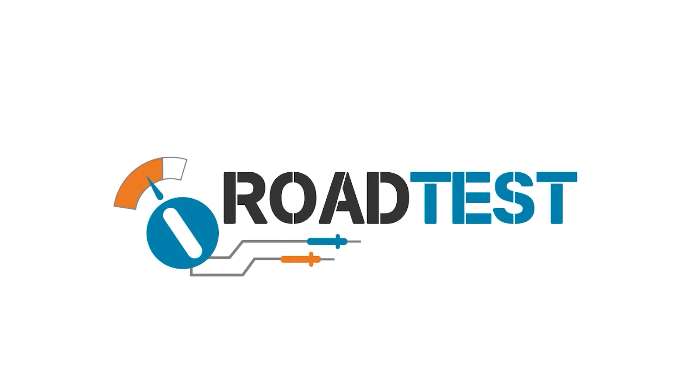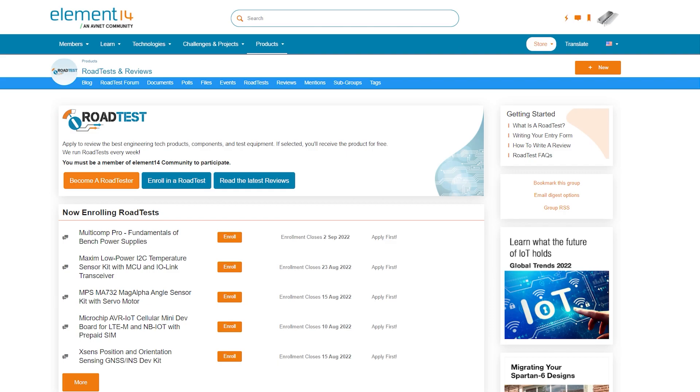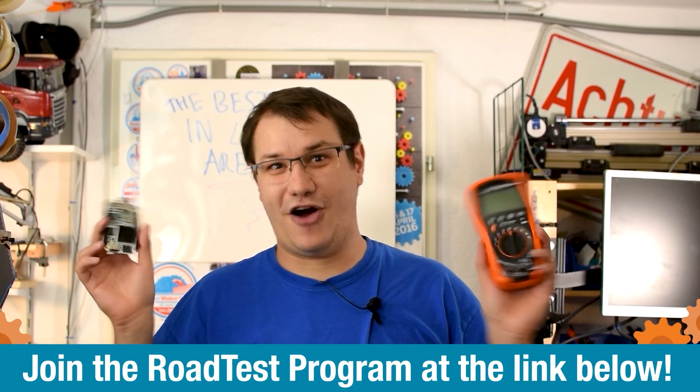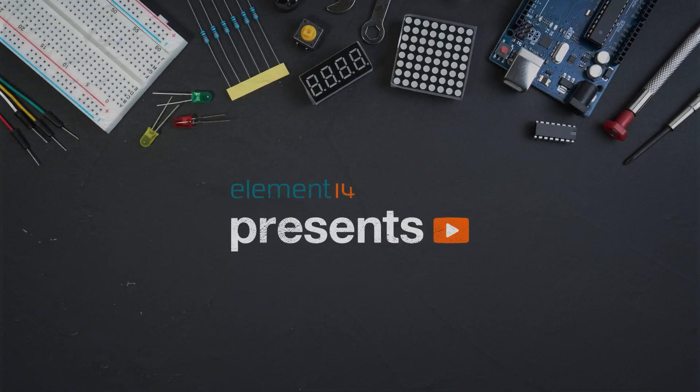Do you like free stuff? You can join the road test program — you can get free dev kits, test equipment, and even online training courses in exchange for a detailed review. Learn more at the link below. And a couple of iterations later and some hours in front of CAD correcting the design, I arrived at my final iteration of this project and it seems to be working.